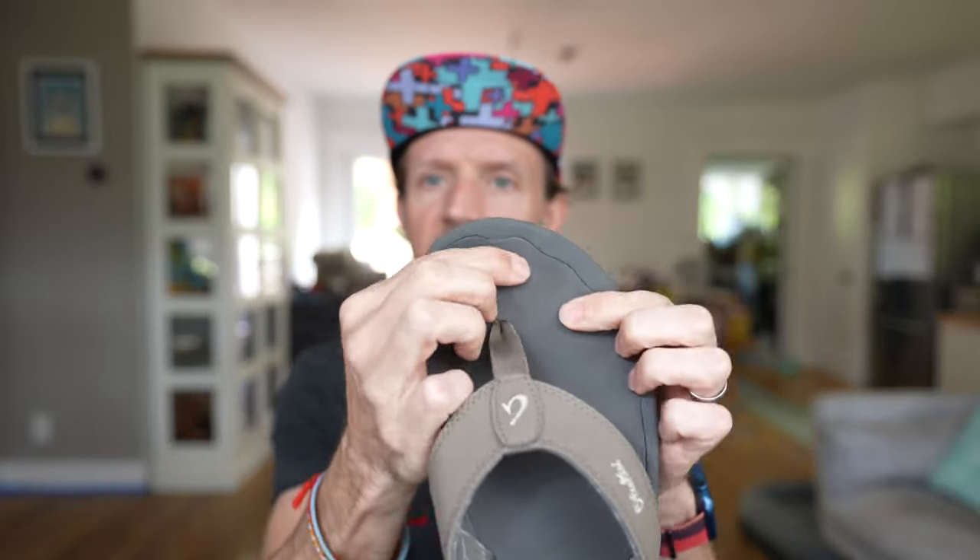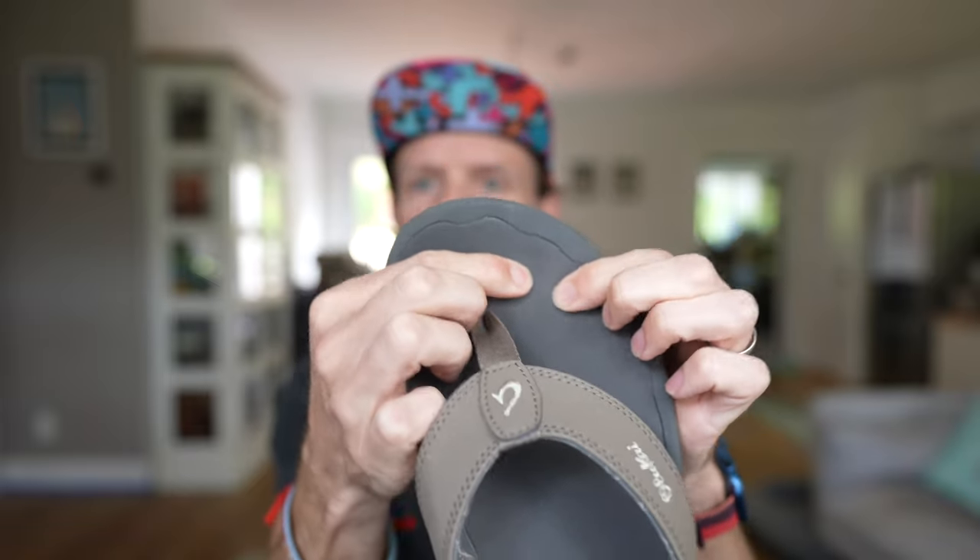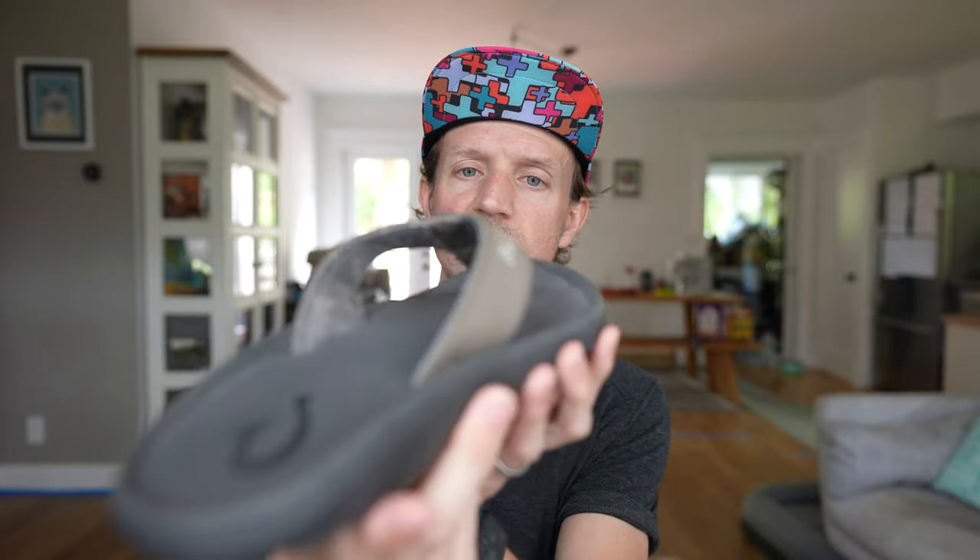Loving the EVA foam footbed — it's really soft, you can see plenty of compression going on, so it's really nice underfoot as opposed to an old school flip-flop. Also looking at the straps on top, they're made with a synthetic leather, so it's not real leather but it looks very similar and looks very classy.